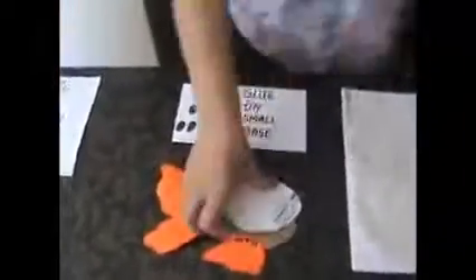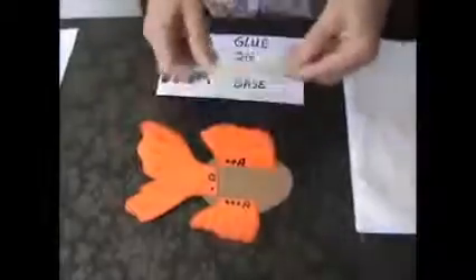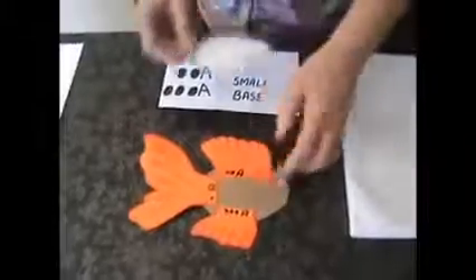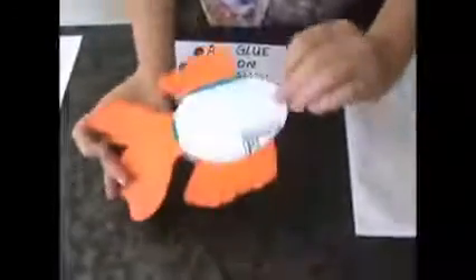Second section — this is how it's going to look. You're going to take the small base circle, a nice piece of cardboard. You're going to glue your pieces together. Glue the base and attach this on top of it so you will have that.